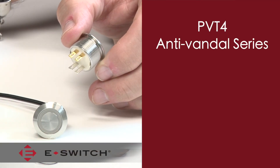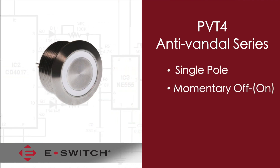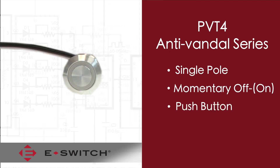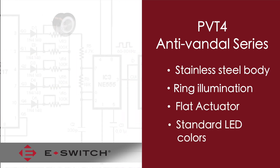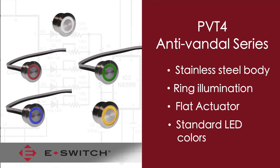As our latest anti-vandal edition, the PV-T4 is a single-pole momentary off-on style push button. It comes in the same stainless steel material, the same ring illumination, the same flat actuator, and the same standard LED colors of white, red, green, blue, and yellow as the standard PV-4 series.